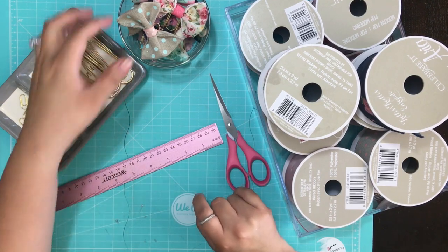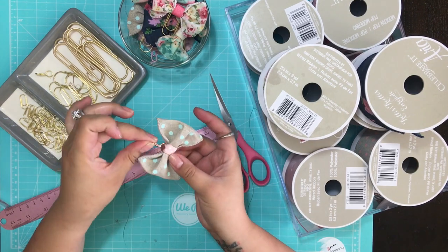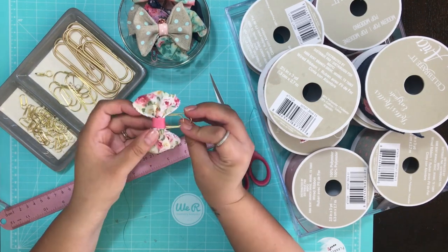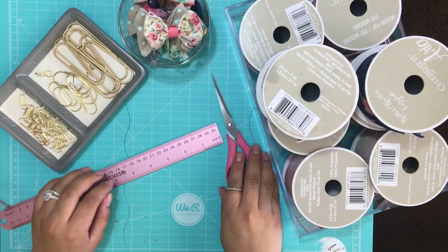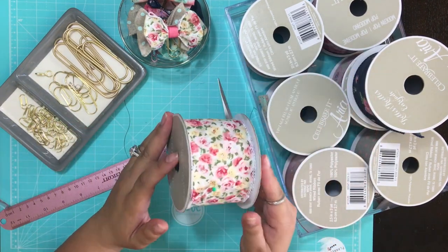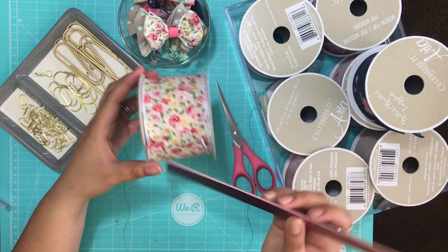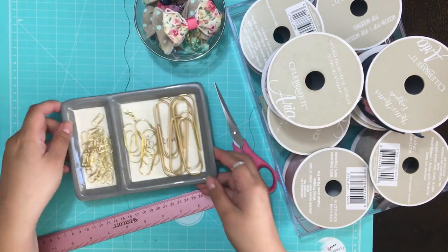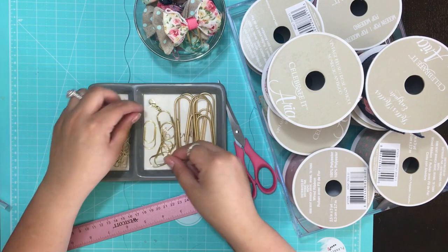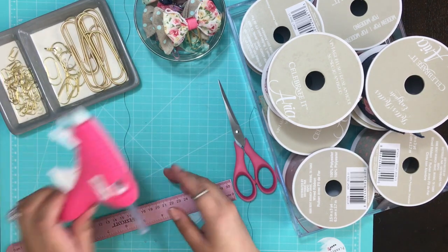Hi everyone and welcome to Planet with Amy. Today we're going to make bow charms and bow clips using wide paper clips. What you'll need is a sharp pair of scissors, a two-and-a-half inch wired edge ribbon — make sure it's a wired edge because that works best for this project — some paperclips, a charm (I got these at Michaels, a little lobster clip charm), and a glue gun.